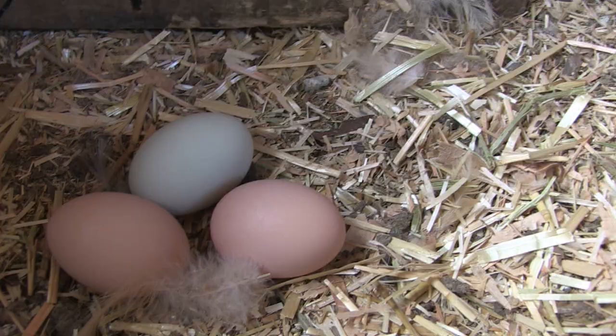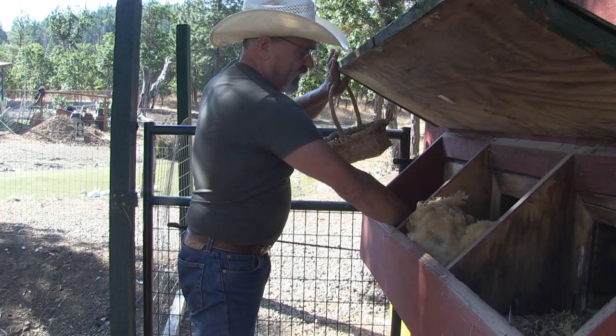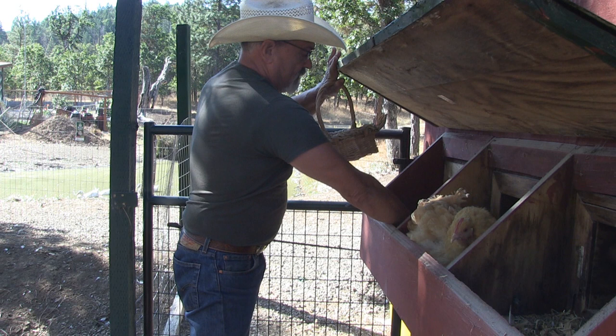The stuff I learned about eggs is you want to get fresh eggs — the fresher the better. You don't want to use store-bought eggs or eggs that have been sitting around for several days.